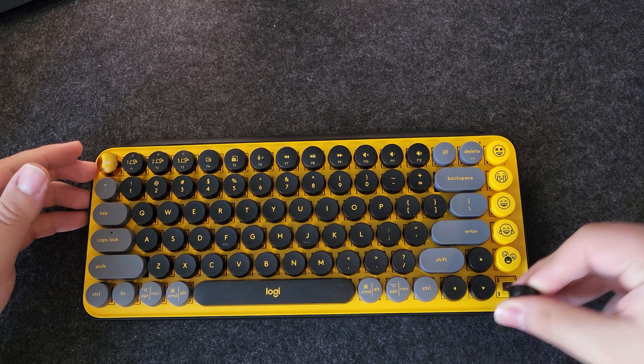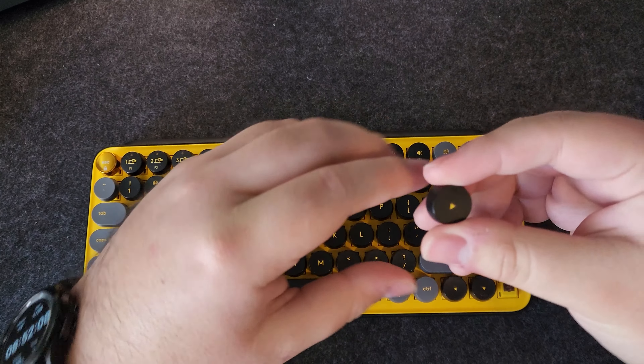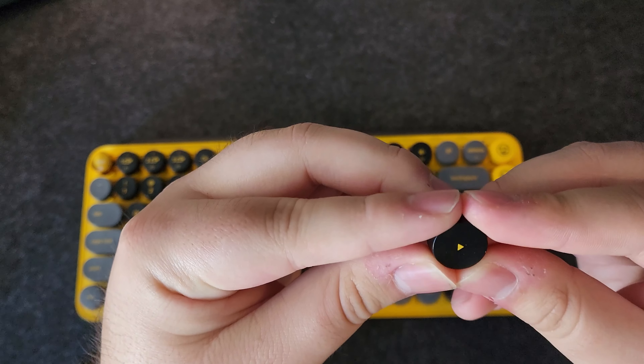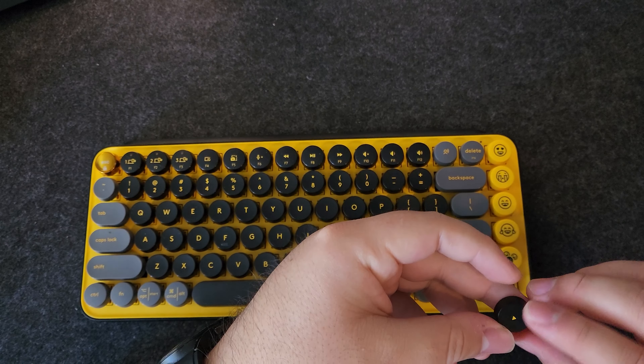The keys themselves are round, and as you can see they're removable. I believe it's a stem design from MX — I have no confirmation though — but they are removable and they are round, which is interesting. I have never seen a round key myself, in person at least, so typing on it was quite interesting.